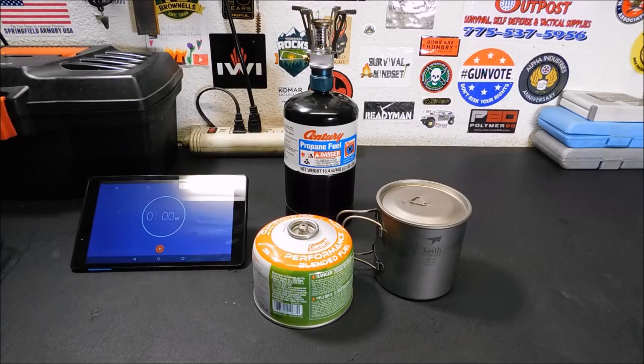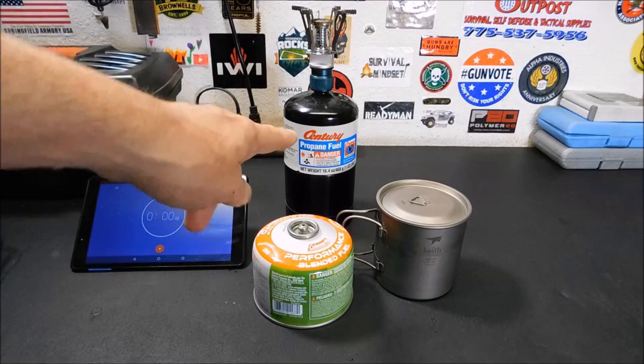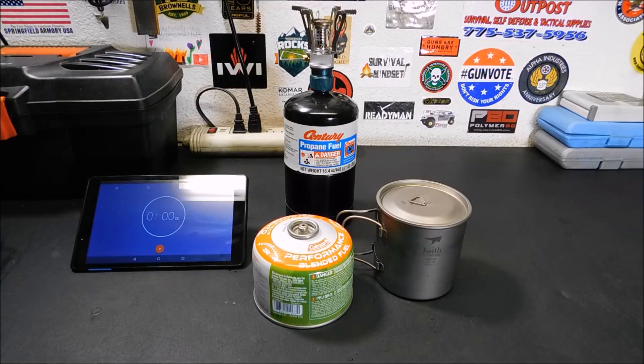Hey everybody, welcome back. Yesterday I showed you the adapter that will allow you to take your isobutane stove and use it on one of those one-pound propane bottles. Today we're going to see which one is faster and test it out with some boil times.